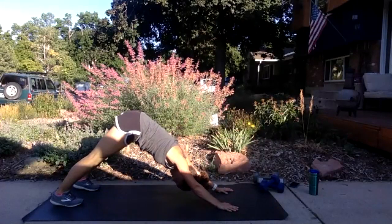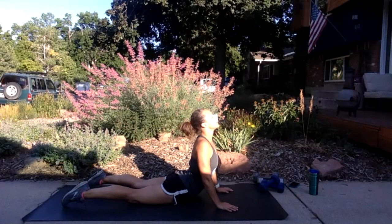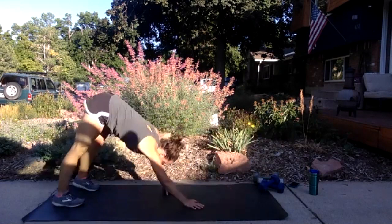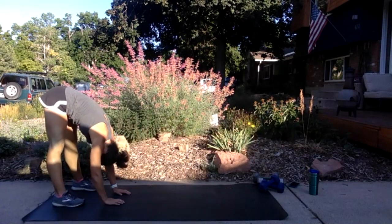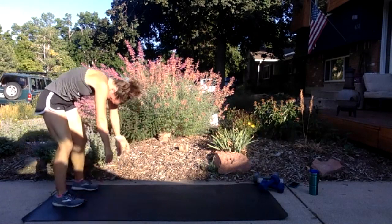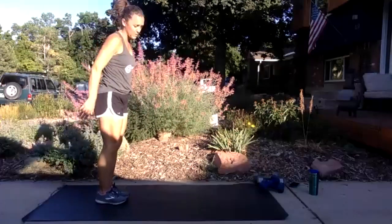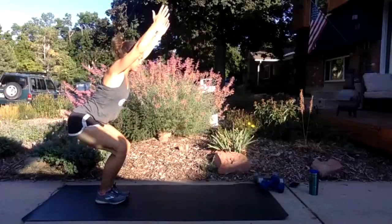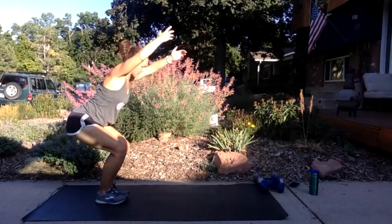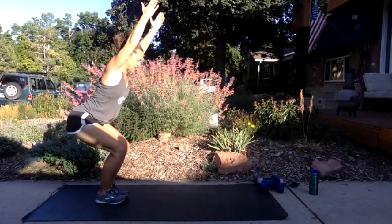Let's get one more in — roll forward, bend the elbows and lift, then rock back. Walk your hands back toward your feet and hang in a forward fold, letting your hands rest wherever they can touch. Then bend both knees, roll yourself slowly up, and bring your feet together — close enough to touch if you want. Sink into a chair position with hips low and arms reaching long past your ears.